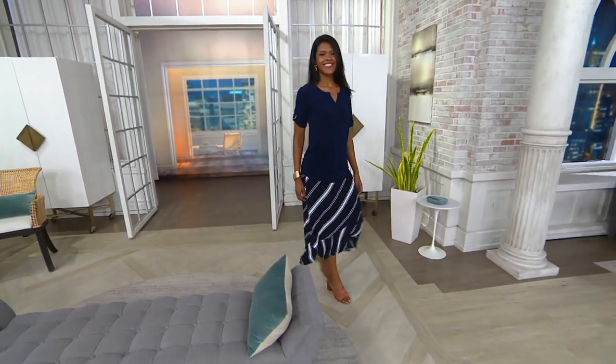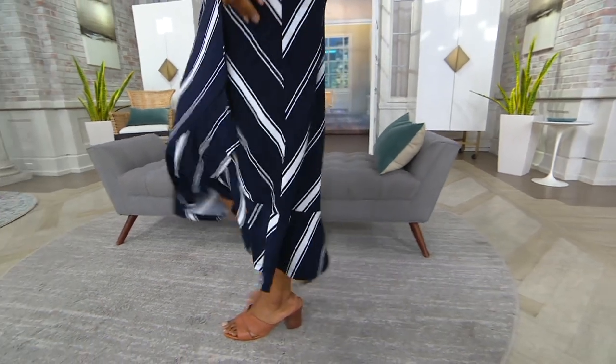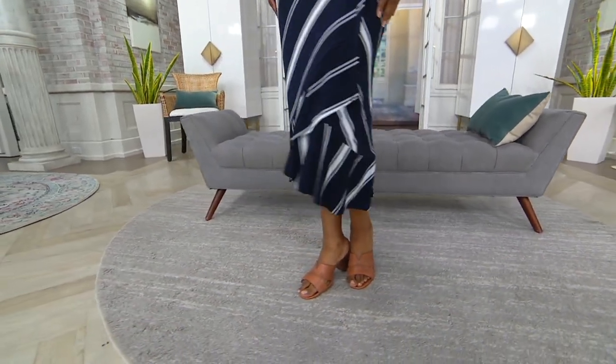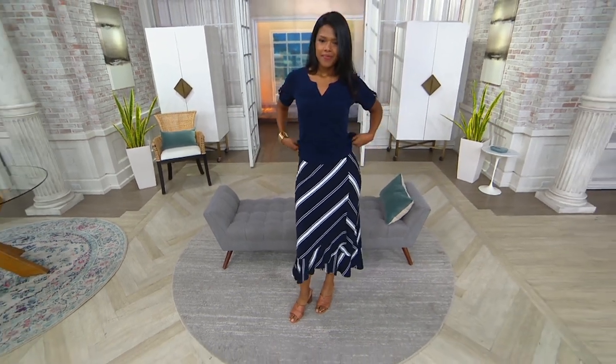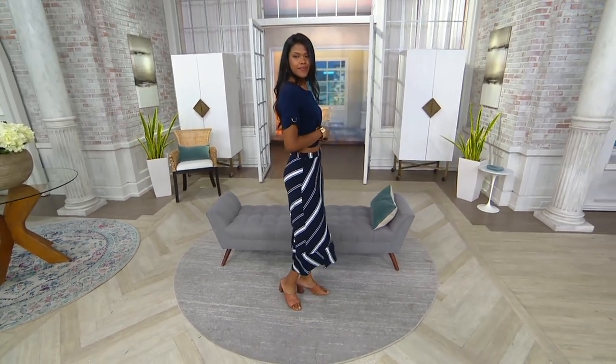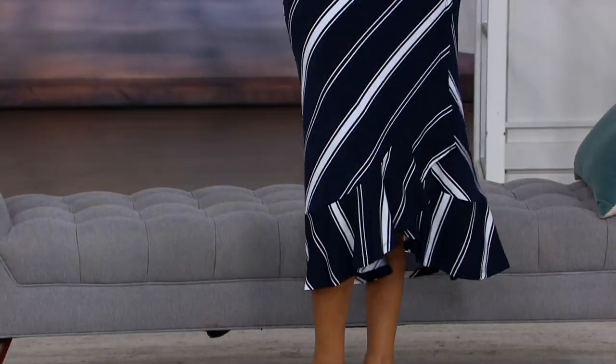We're equal parts shoppers, personal shoppers, presenters, and designers. Look at that top — I love it with the skirt, it looks great, really is a good look. This is the liquid knit back to liquid knit midi skirt.